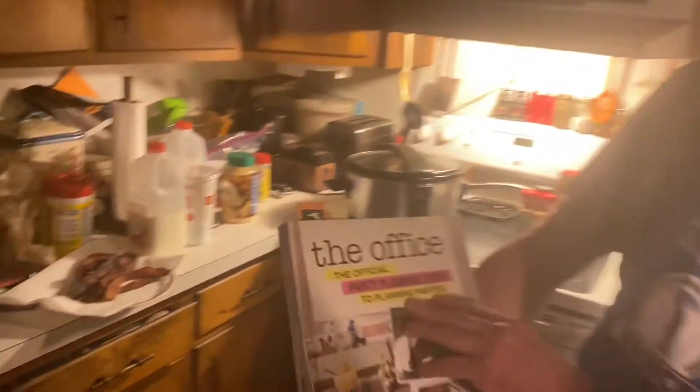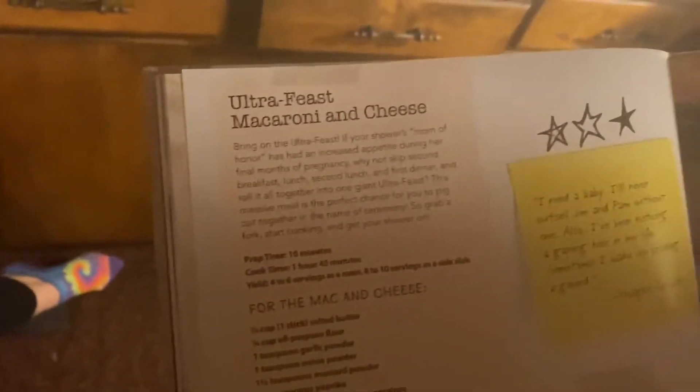Hello everybody, this is Pops Cooking. Today we're going to use the official Office Party Planning Guide cookbook, whatever you want to call it, and we're going to make the Ultra Feast Mac and Cheese.